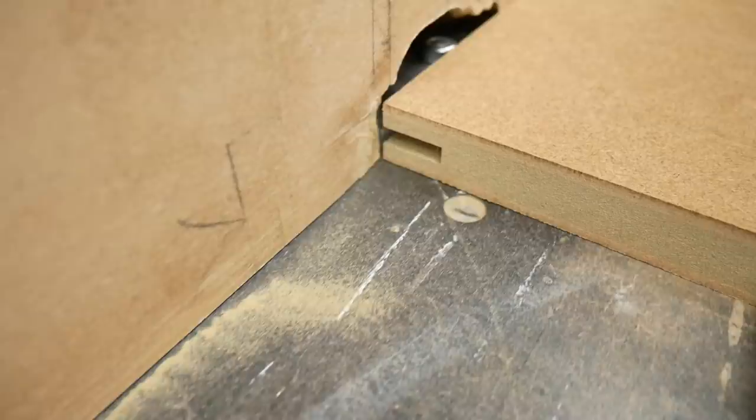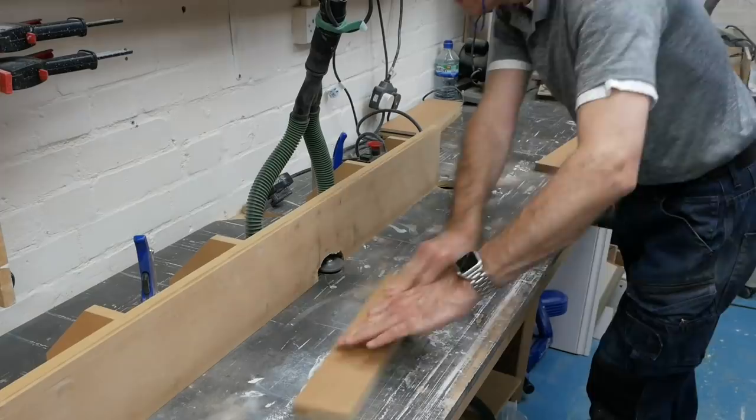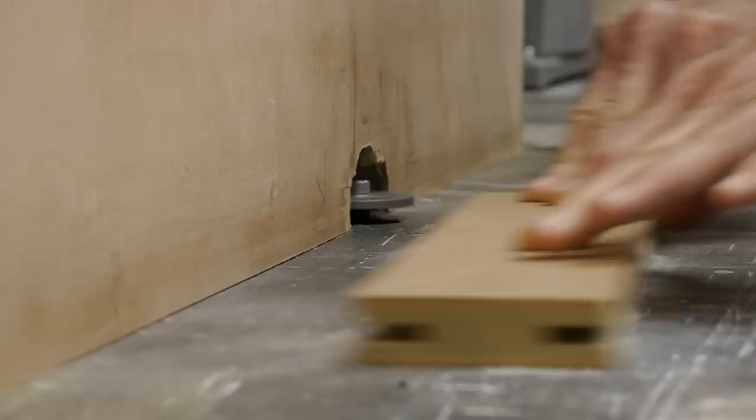With the grooving crisis averted by the arrival of a new cutter and arbor, I can crack on with making the doors, grooving the inside edge and ends of the rails, and all around the mid-rail on the tall doors, using a sled to make the end cuts safe and controlled.